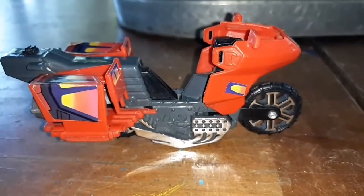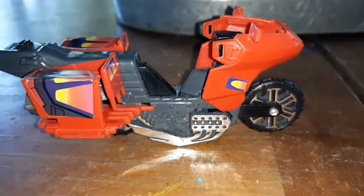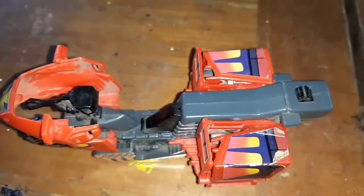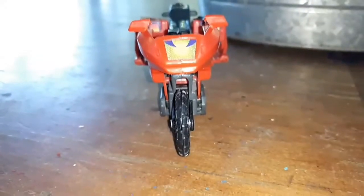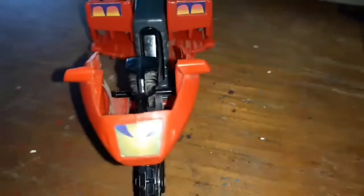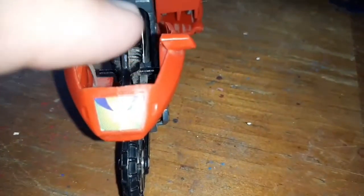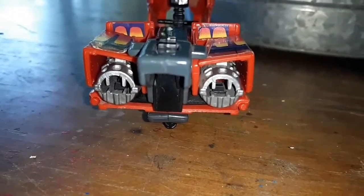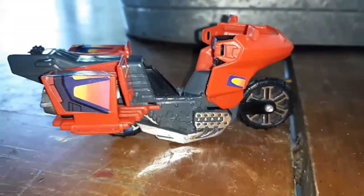Now let's have a look at the Vampire. Here's the Vampire from this side, and here's the Vampire from this side. Here's the Vampire from the top, and here's the Vampire from the front. I'm missing the top piece right here — the windshield — but other than that, everything's complete. Here's the Vampire from the back, so we've seen it from all sides.